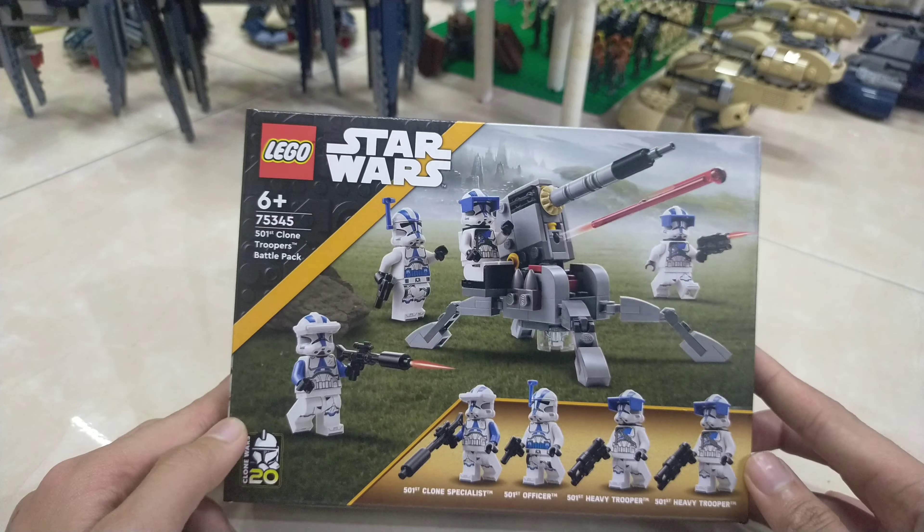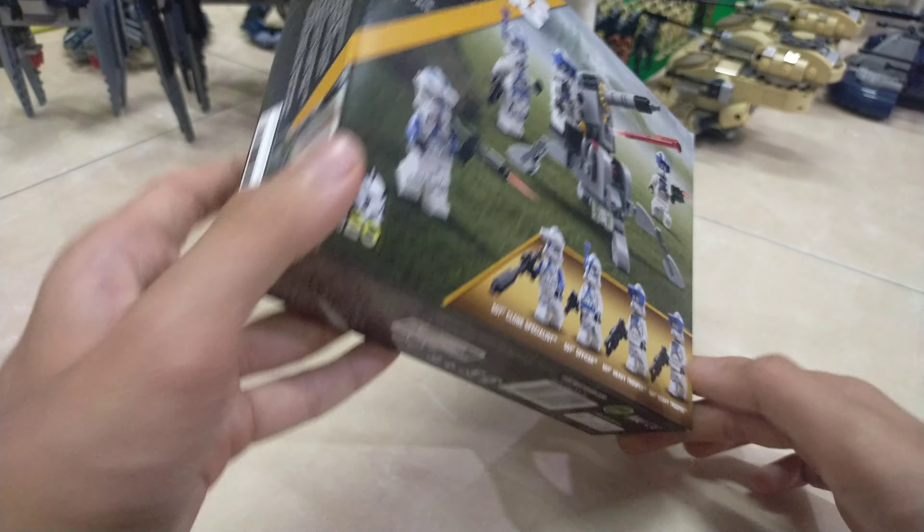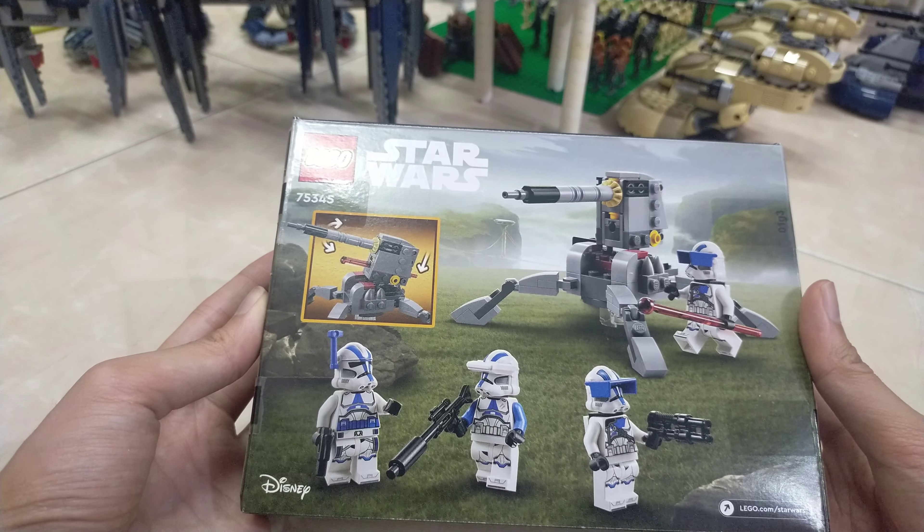Anyways, this is the box. We have one cannon, and then we have four minifigures: two heavy troopers, one specialist with a sniper rifle, and then finally an officer.